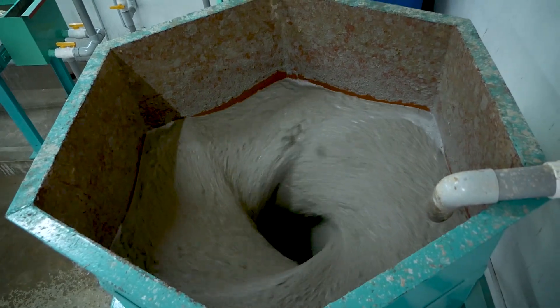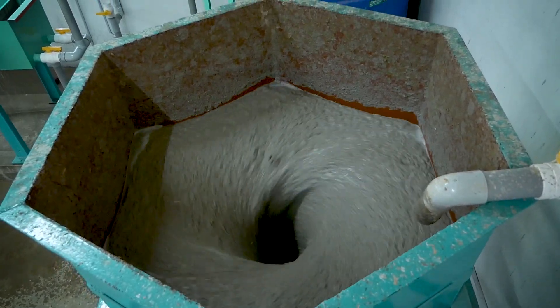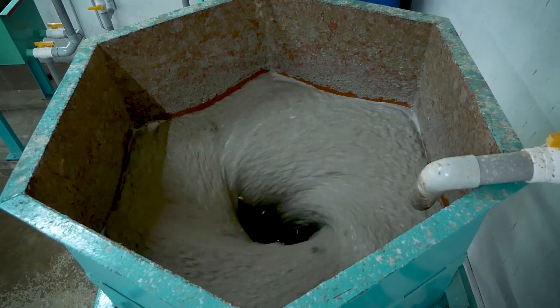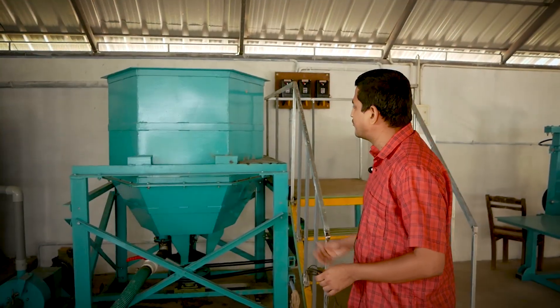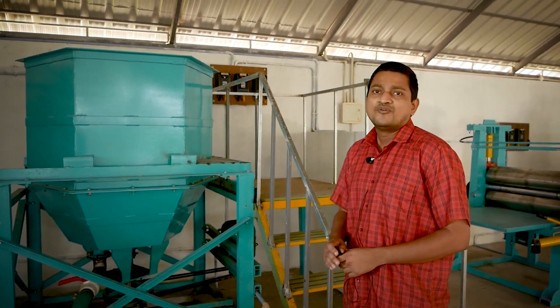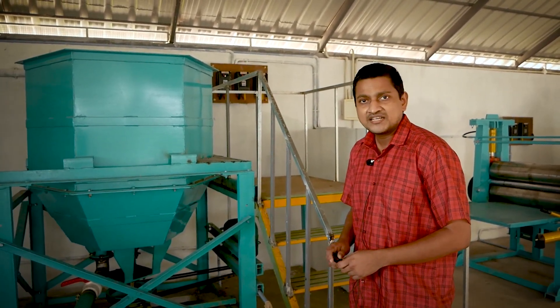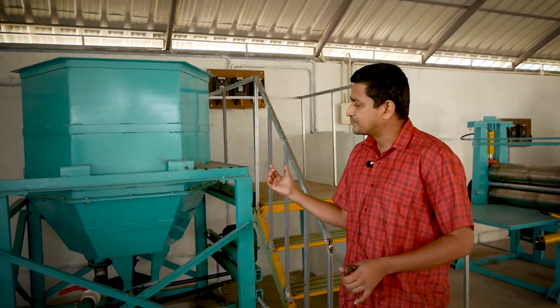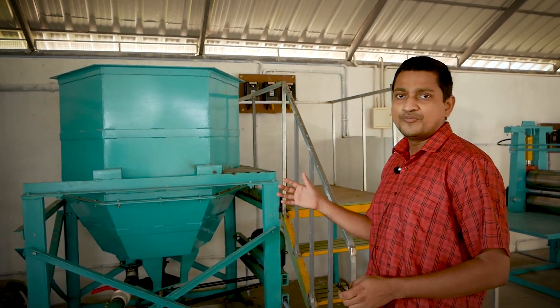The first equipment is the hydropulper. This will pulverize the paper into a liquid form. First we start with 50 kg of paper waste, then it is mixed with 1250 liters of recycled water. Again we can convert this paper into pulp.